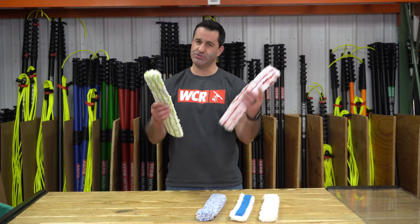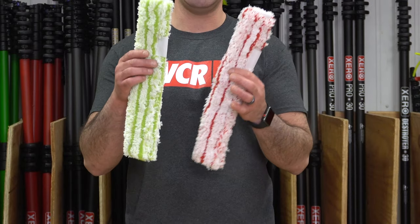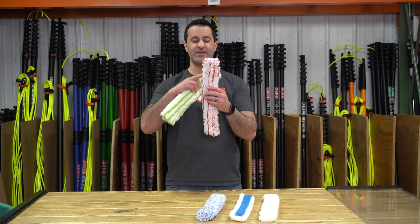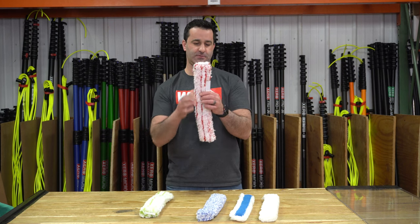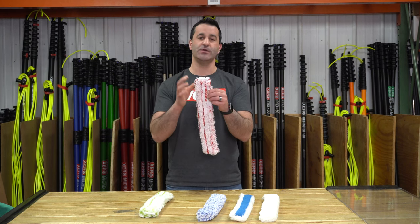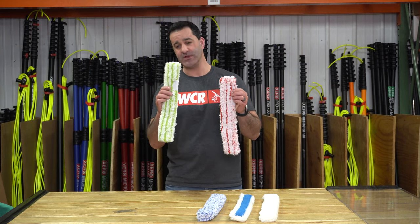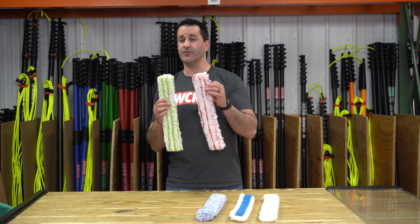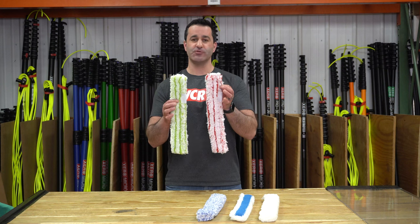Next we have two sleeves that have been amazing performers with Poolex — these are the Micro Tigers. The Micro Tiger is a synthetic washer sleeve with aggressive material sewn in. On this one it's the red, which is super aggressive; on this one it's the green sewn in, also super aggressive. These hold a lot of water, good for interior and exterior, and they're not going to scratch tint but are super aggressive.